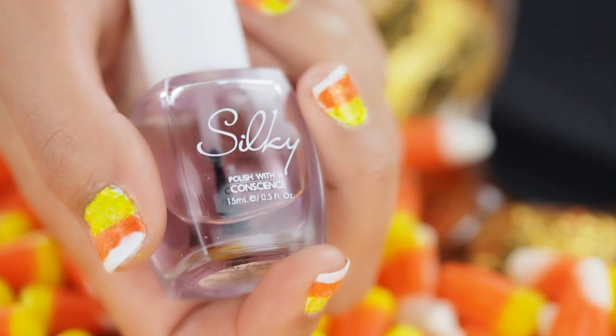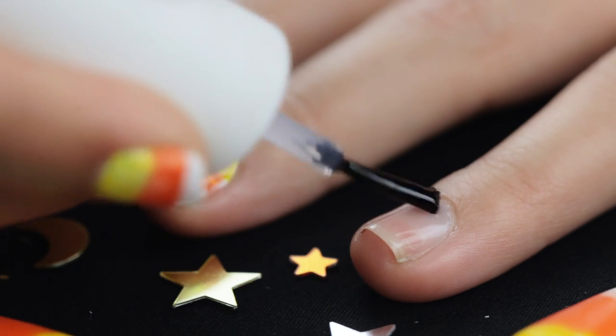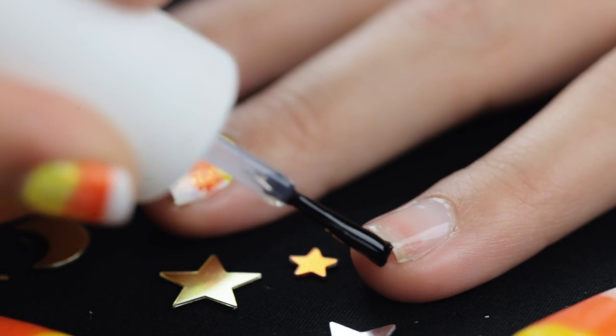Starting off, we are going to be taking a base coat from Silky Polish and applying it all over the nail. This will help strengthen the nail and prevent it from turning yellow.